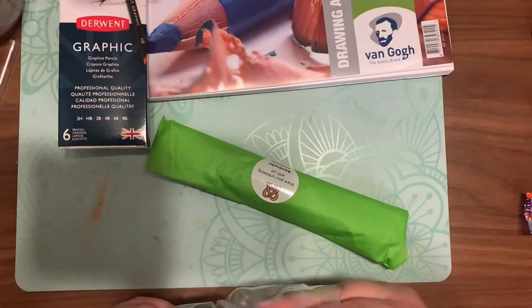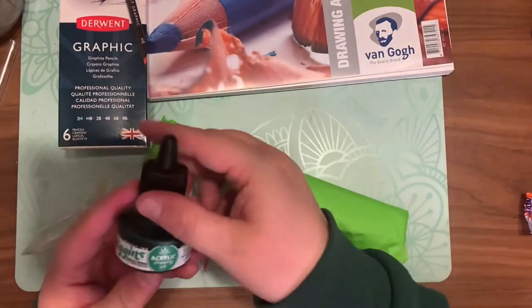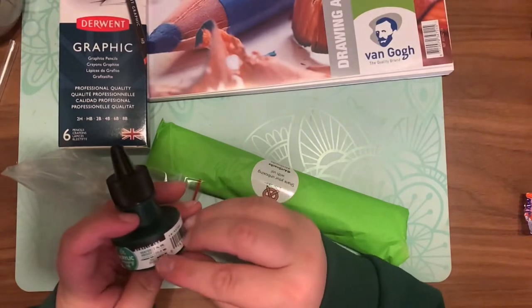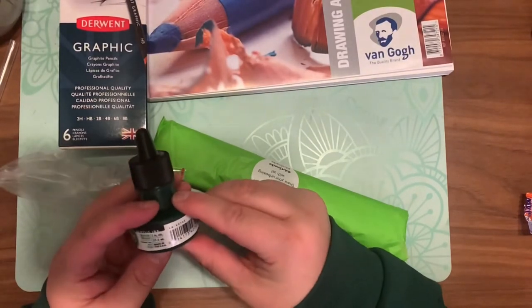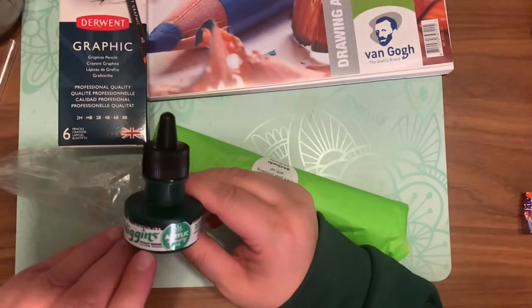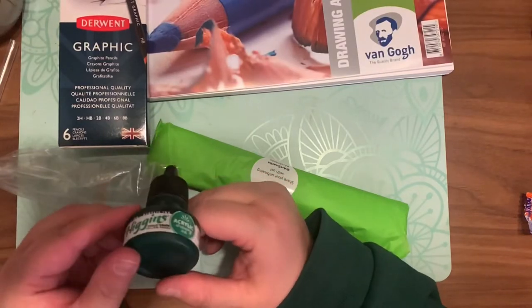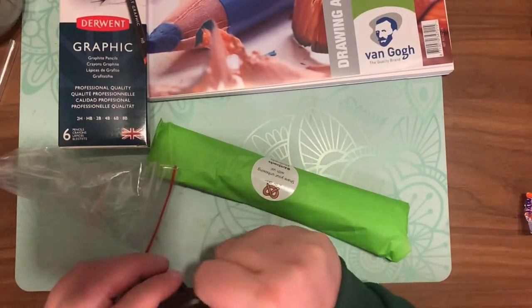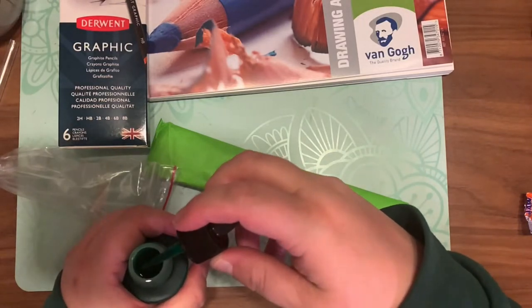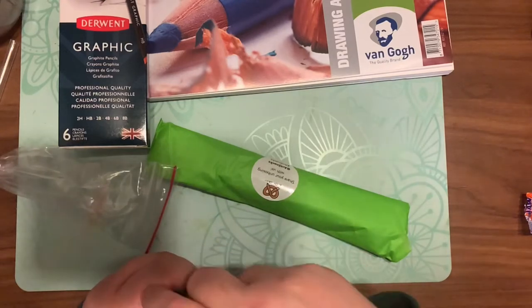I got the color green. I like this kind of ink because it has a dropper, which is very nice — you don't make a big mess with your ink. I really liked that color, it was very very nice. The other item you get in the Art Snacks regular box is in that green wrapping, and we'll get to that pretty shortly.